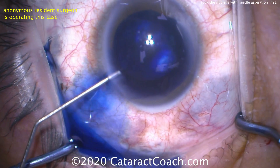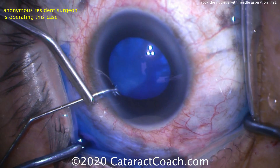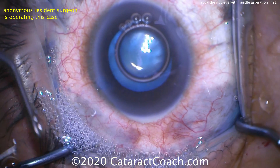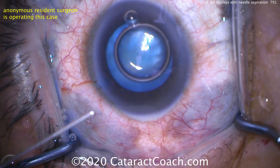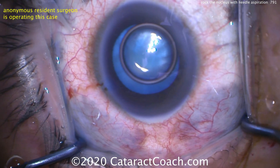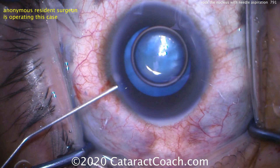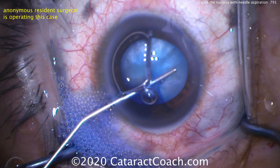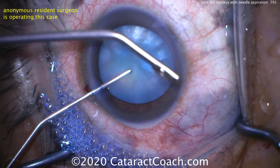We'll put in a Trypan Blue dye stain right here. Diluting the stain now with our anesthetic injection. Then we're going to get a good fill of viscoelastic — a dispersive viscoelastic to really fill up the anterior chamber and pressurize it. We want the pressure in the AC to be a little higher than the pressure within the capsular bag. That's going to help prevent capsular runout and that dreaded Argentinian flag sign. We want to aim for a pressure of at least 30 millimeters mercury.